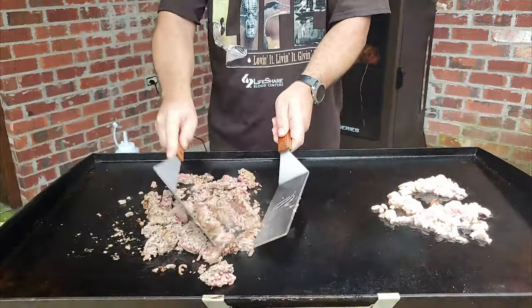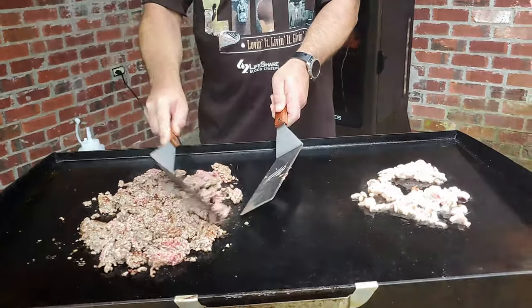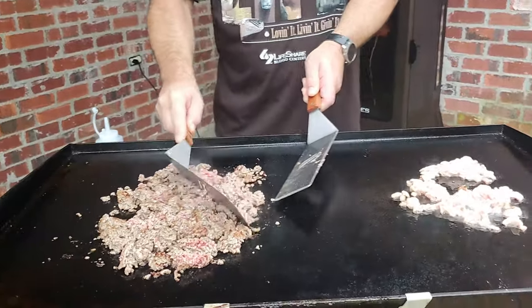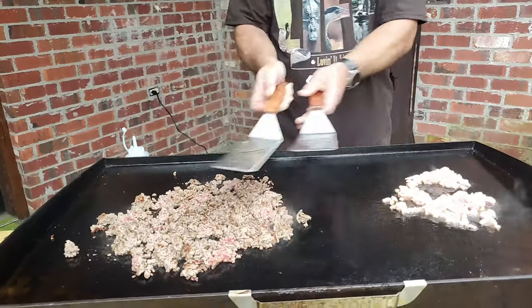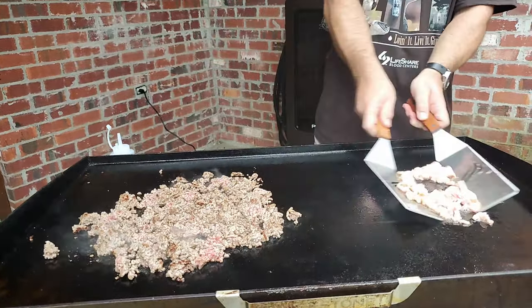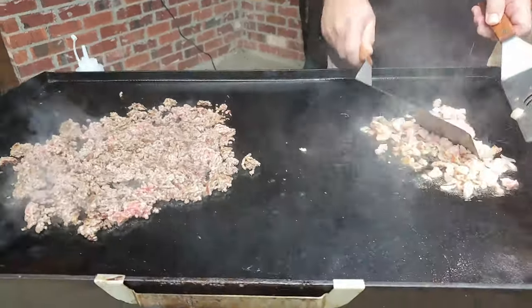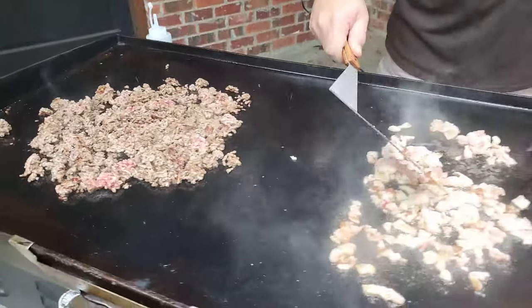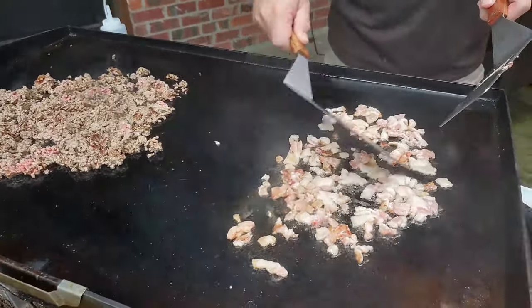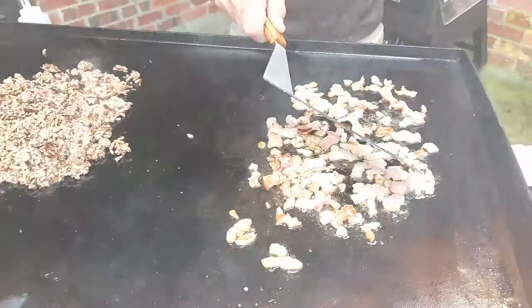Now let's get this hamburger meat turned over. We're going to keep on bringing it down — we're trying to create taco meat out of it. Let's see how fast this stuff cooks, guys. It don't take long at all. That bacon is beautiful. That's cooking really, really nice.